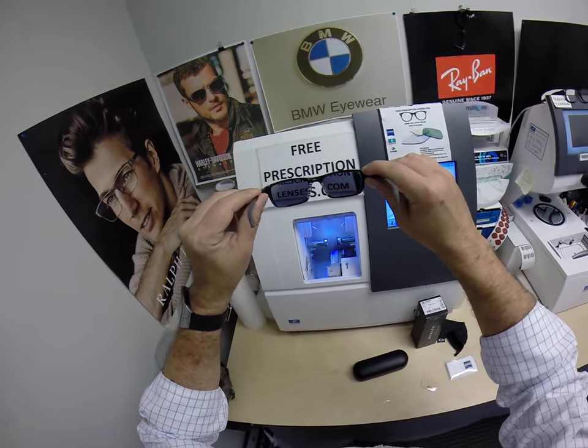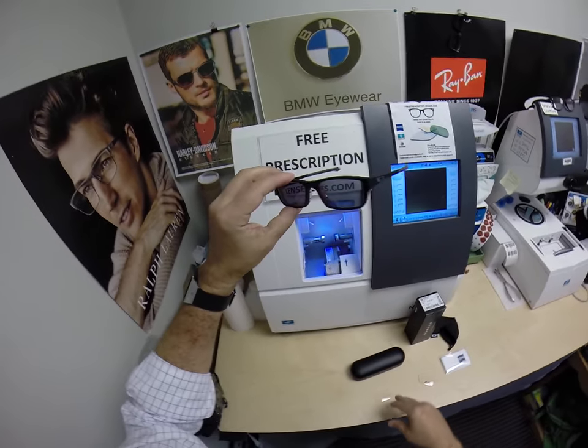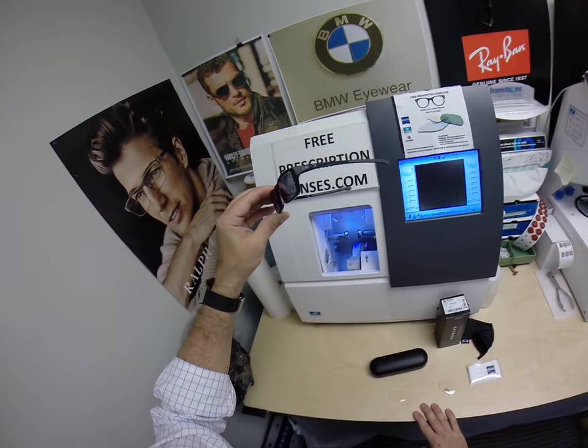But if you want the darkest lens possible, this is it — the Photofusion Extra Gray. It adds $129 to the cost of the frame. I believe the frame sells for like $183 or $187.